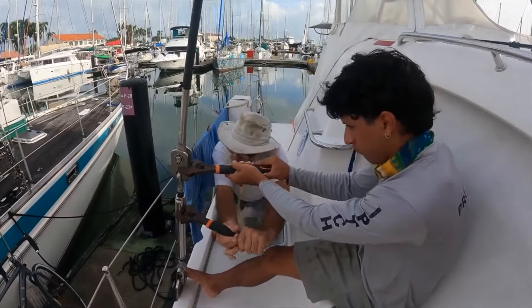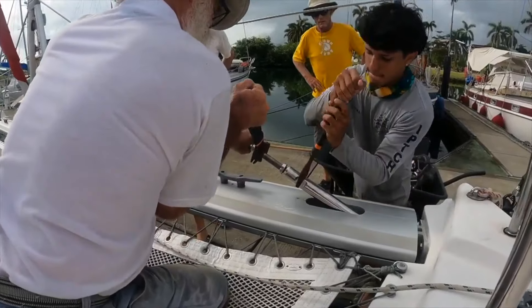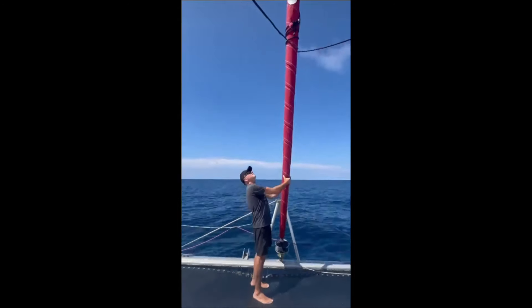A couple of months ago we had our martingale changed by Steve at Shelter Bay Marina because we had an issue with the strand breaking. Unfortunately we have another issue with our rigging, and part of that is due to how Steve and his team put the rigging back together again.